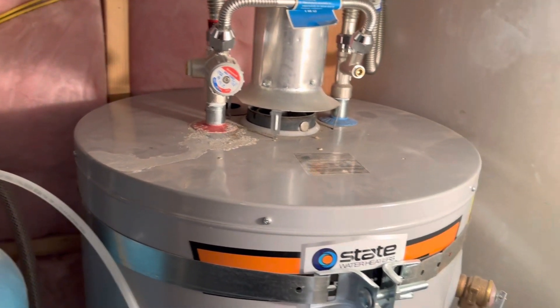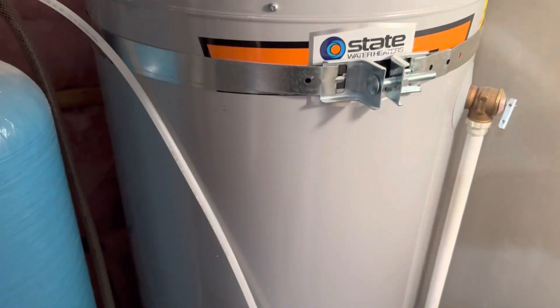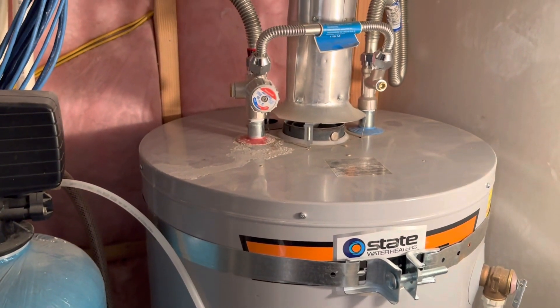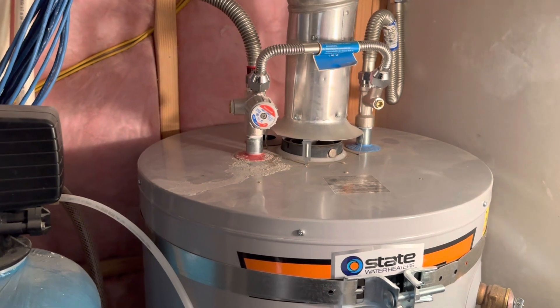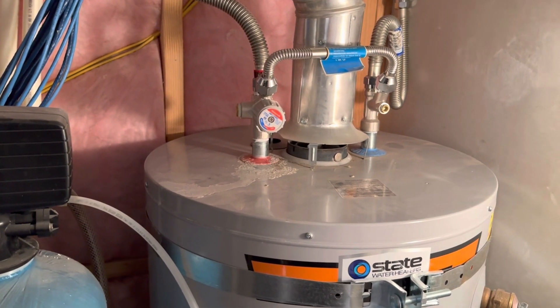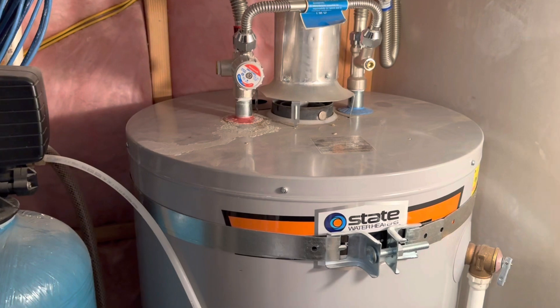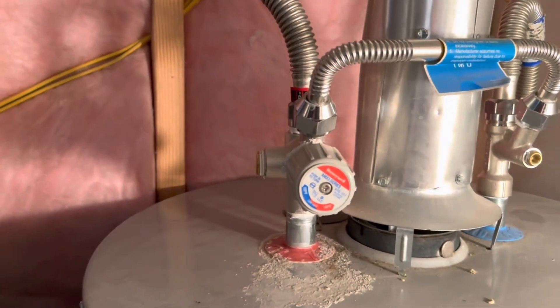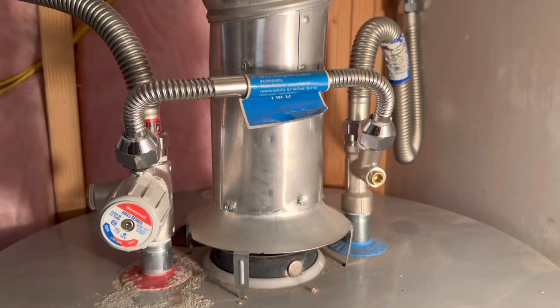I had a plumber here and asked him if there's anything I could do, short of putting in a second water heater, to have more hot water. He recommended this.